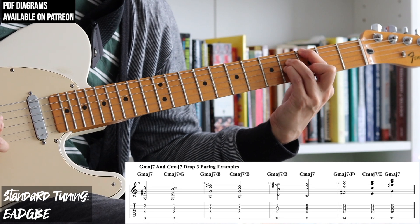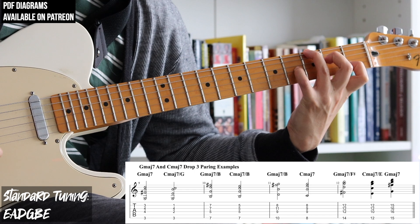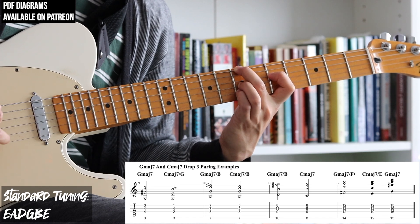In this example, we're going to mix and match some of the E string Gmaj7 chords and the E string Cmaj7 chords to create some nice pairings. So we're going between Gmaj7 chords and Cmaj7 chords.